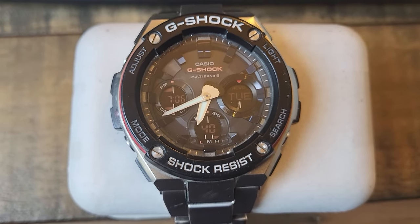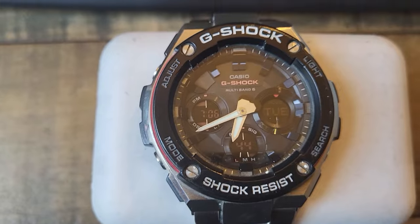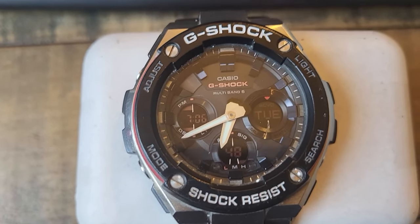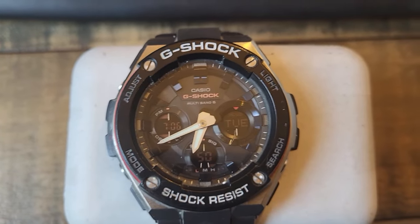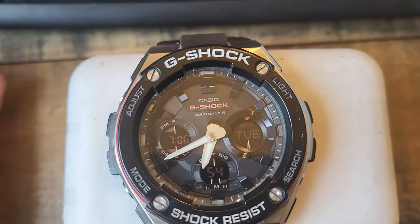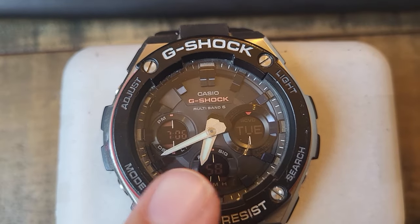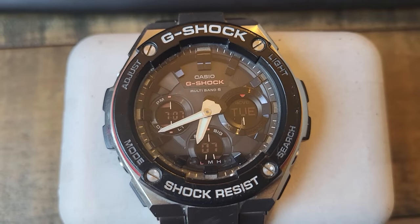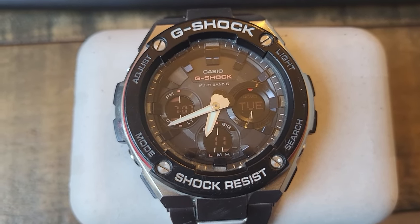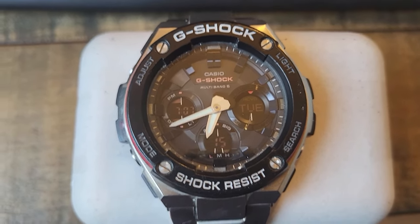Welcome to Rate My Gadget. I'll be showing you how to ensure the analog hands get aligned with the digital time if they're misaligned. As you can see, the digital time says 7:06 whereas the actual hands are showing something like 7:40. There are two main reasons for that: either it's had a shock which caused the hands to move, or it's got near a magnet.